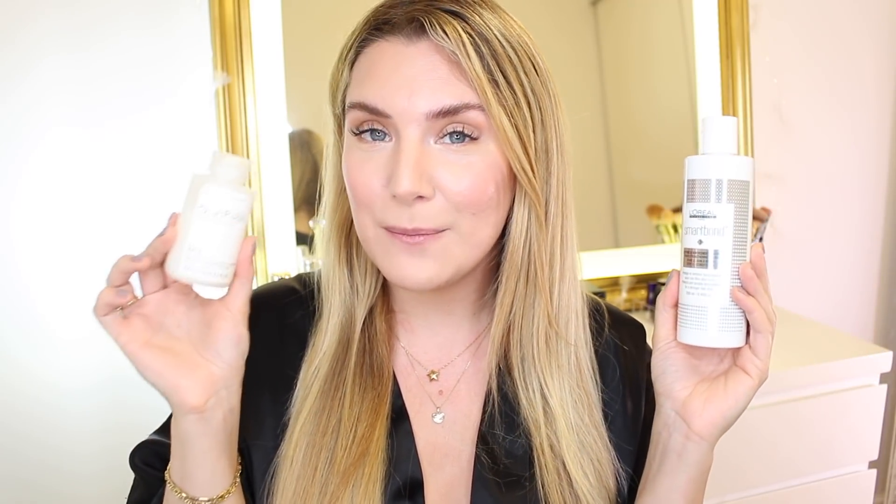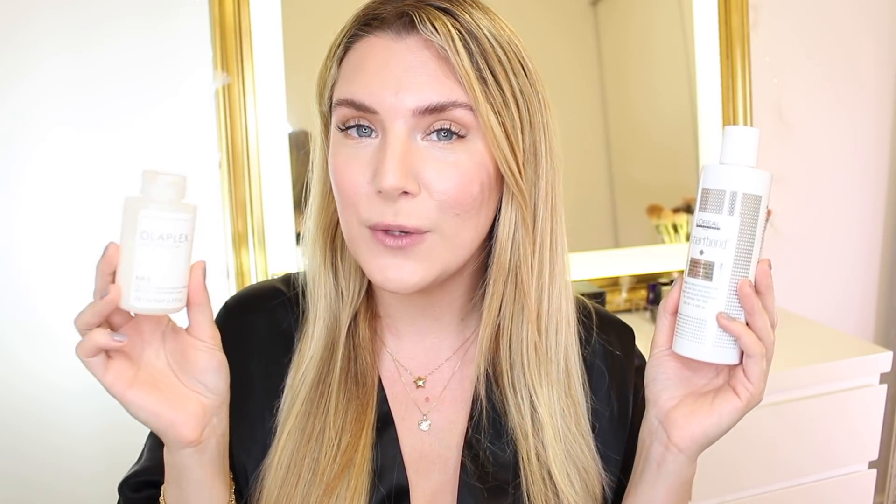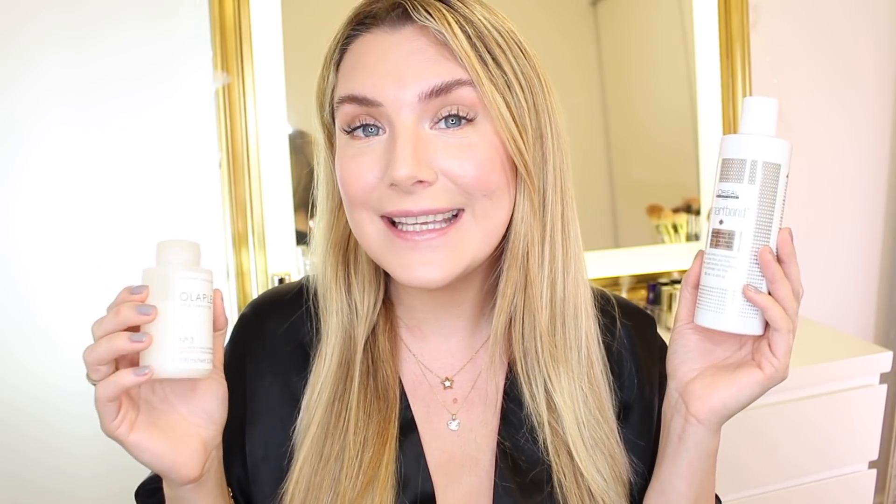I'm going to be applying Olaplex No. 3 on my right side. You guys know I have tried Olaplex No. 3 multiple times, as well as Olaplex Nos. 1, 2, 4, and 5 — basically every single Olaplex product launched so far — with very good results. I'll be linking all those videos in the description box below. And on the left side, I'm going to be trying out for the very first time today the L'Oreal Smart Bond No. 3.